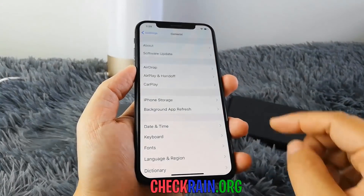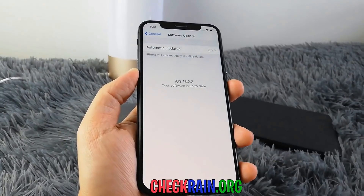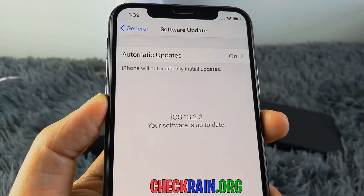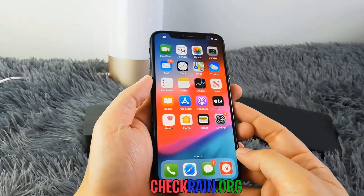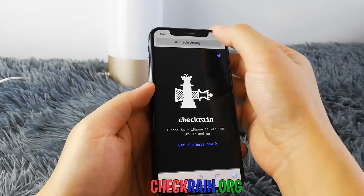Hello guys, today I'm going to show you how you can jailbreak your device to the latest iOS version, which is currently 13.2.3. You guys can see right here I have the latest iOS version, and I'm going to go ahead and show you guys exactly how you can jailbreak this. It's very easy.